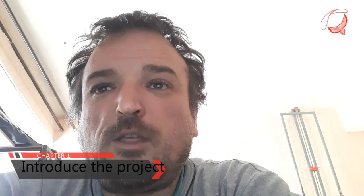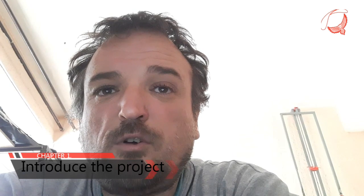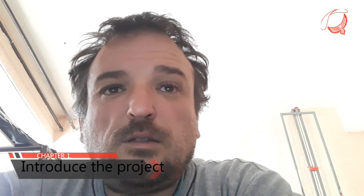Hello, dear fellow colleagues. I am Alexander from xyzparagear.com and this is the first chapter of that video. I will try to be shorter than I can.